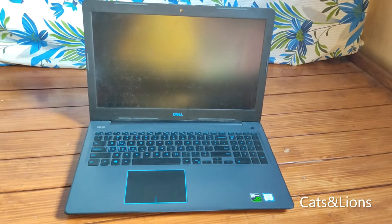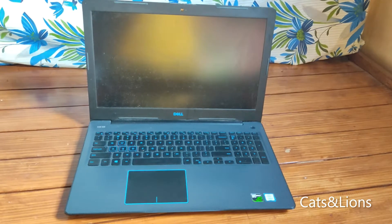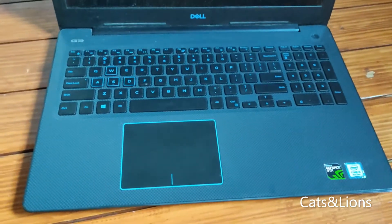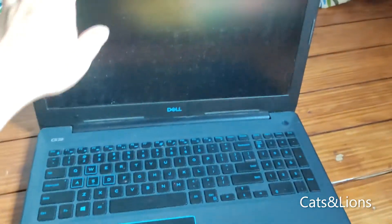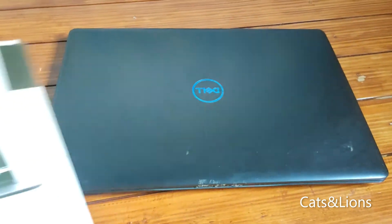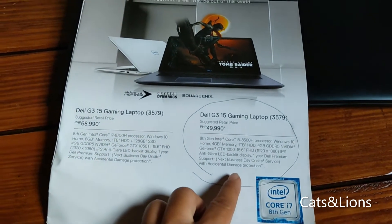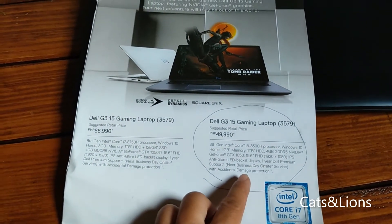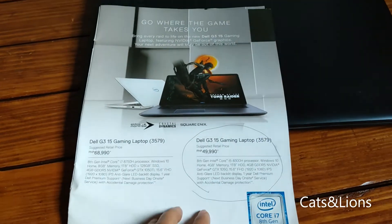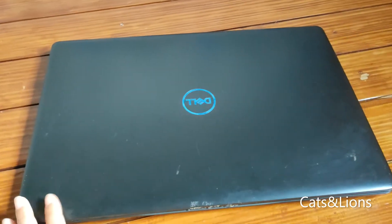Hi guys, so I have this Dell G3 15 gaming laptop 3579 for quite some time now and I just can't help but feel frustrated about how slow it is. I found out that since I purchased this version, it doesn't come with an SSD and the RAM only has four gigabytes.